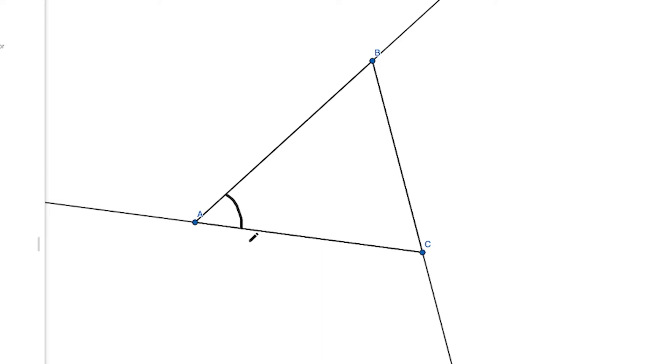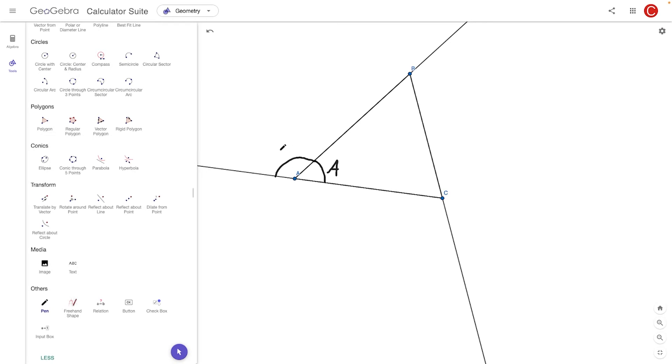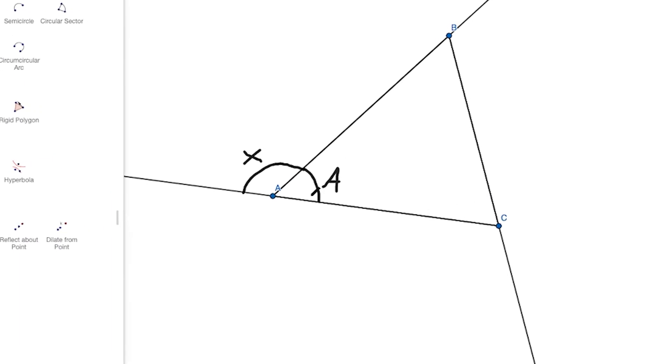So we have this interior angle — let's label it angle A. Now remember also that polygons have exterior angles. An exterior angle is the angle between a side of a polygon and extending the adjacent side. Specifically, our exterior angle is this one. Let's call this exterior angle X.